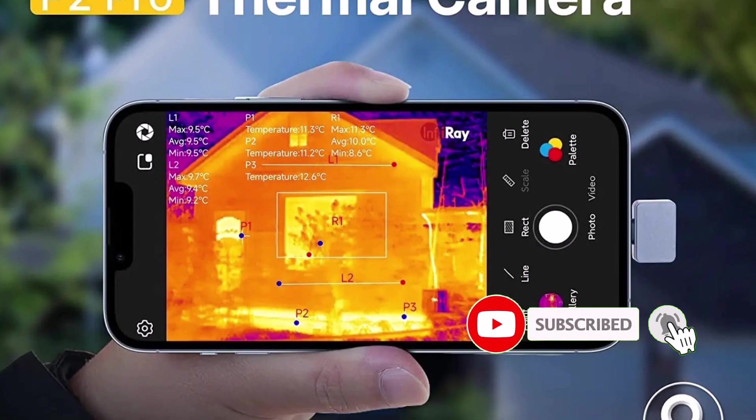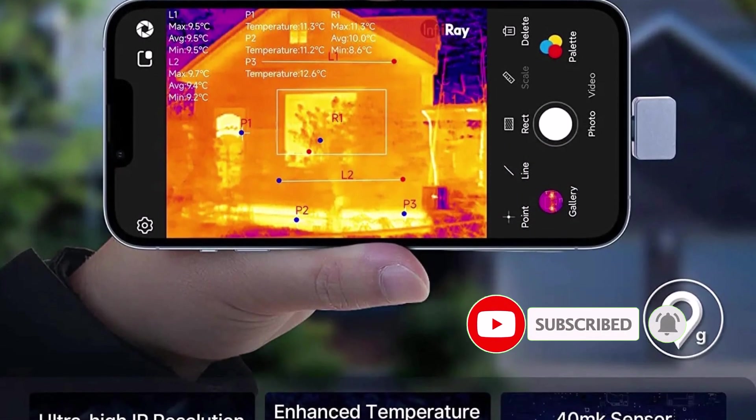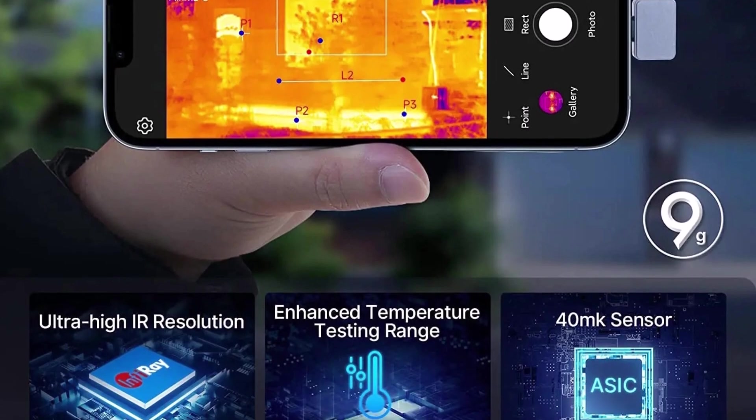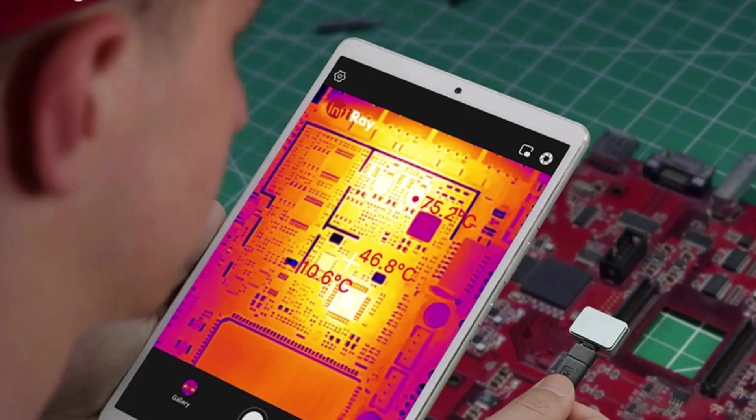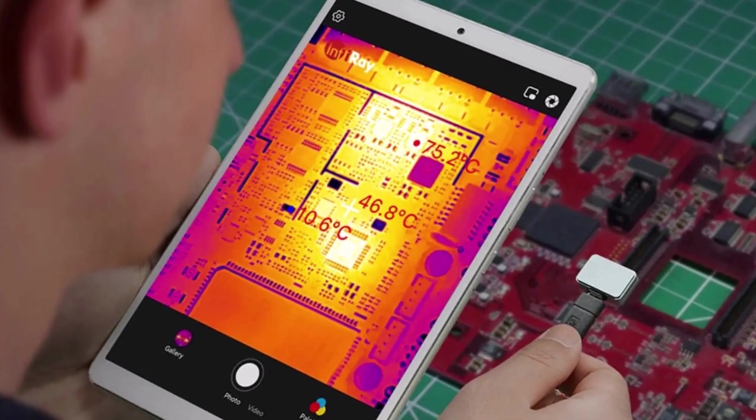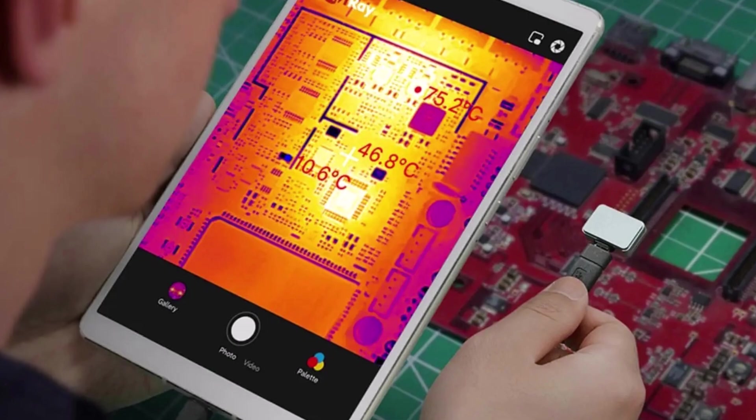Weighing just 9g, this ultra-portable device connects via USB Type-C or iOS, offering instant image sharing and secondary temperature analysis. The self-developed ASIC chip ensures fast, accurate readings, while the six color palettes enhance visibility for different applications.